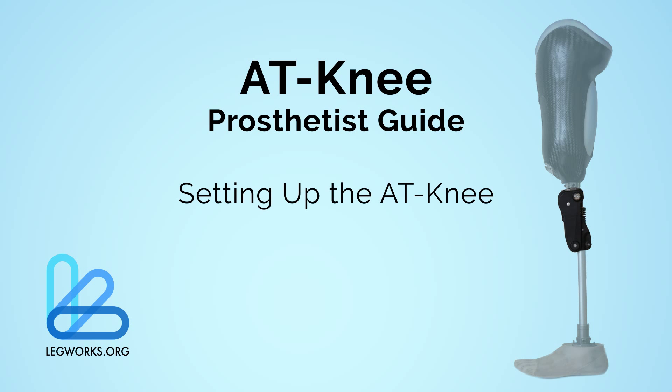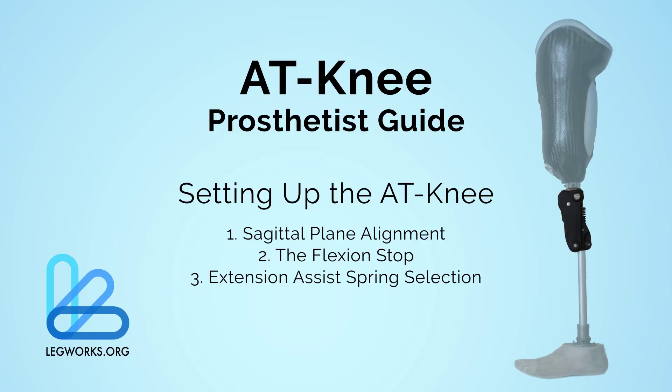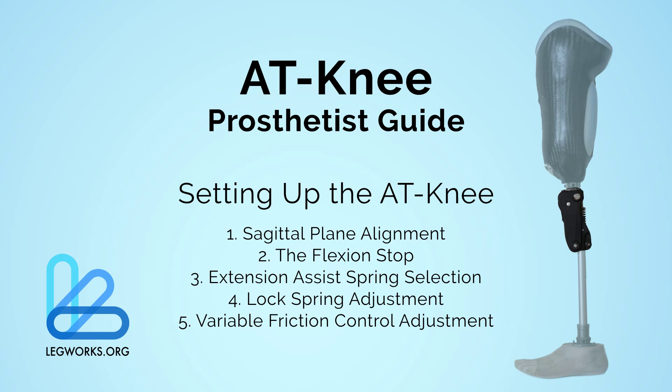Setting up the AT-Knee for use is simple and straightforward. There are five considerations to account for when fitting a patient with the AT-Knee: sagittal plane alignment, the flexion stop, extension assist spring selection, the lock spring adjustment, and the variable friction control adjustment.